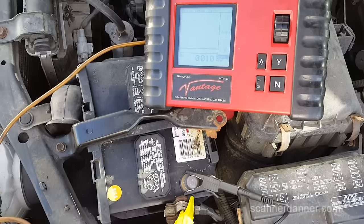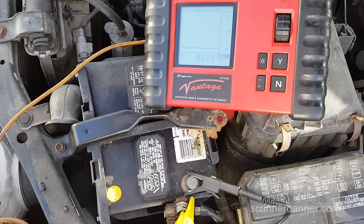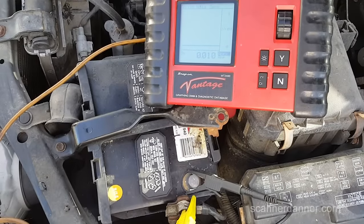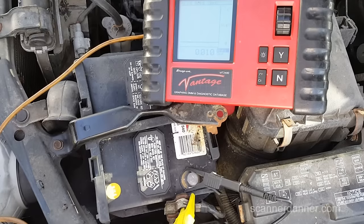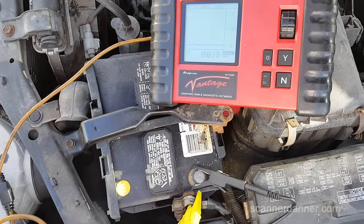I'm going to leave that unplugged, Max. I want you to let me know how this does. Our battery's not fully charged — we're only at about 12.2. Even running it for a half an hour was not enough to fully charge this battery. Do you have a battery charger, like a trickle charger we can plug in? Like a little 2-amp one? That's what we need. You don't have one?